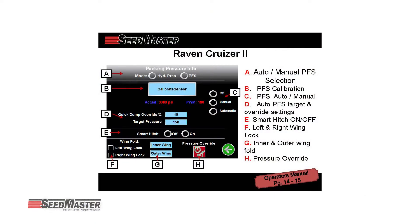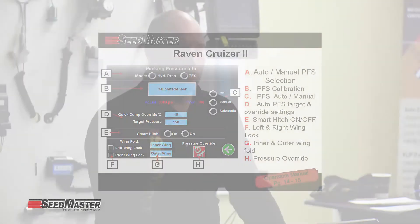Carrying on down through the screen: E is smart hitch. Simply when you turn it on, the smart hitch will be on; turn it off, the smart hitch will be off. There is no calibration done within the actual Cruiser 2 monitor — it will be done externally.